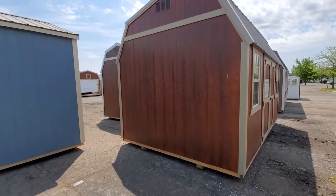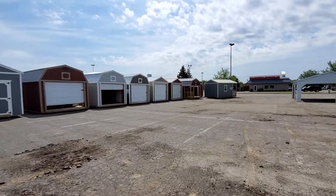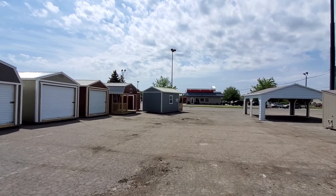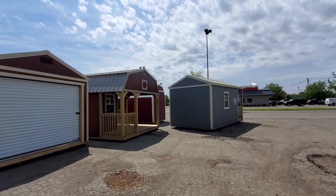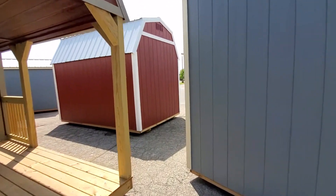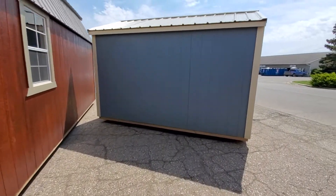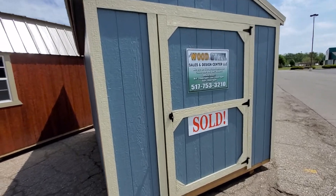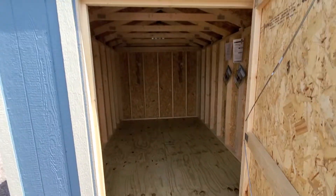On the smallest model — an 8 by 12 — you will always get the double locking barn doors unless you get a building that's 8 feet in width, in which case you get the 4 by 6 single locking barn door. Here's an 8 by 12 utility shed with that single barn door — it's a $50 option. It's 4 feet wide, 48 inches of clearance, and 72 inches tall.